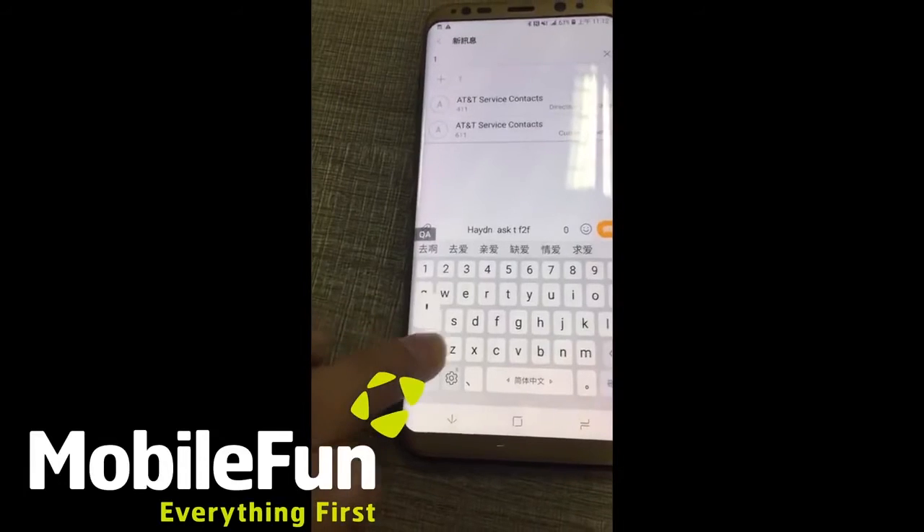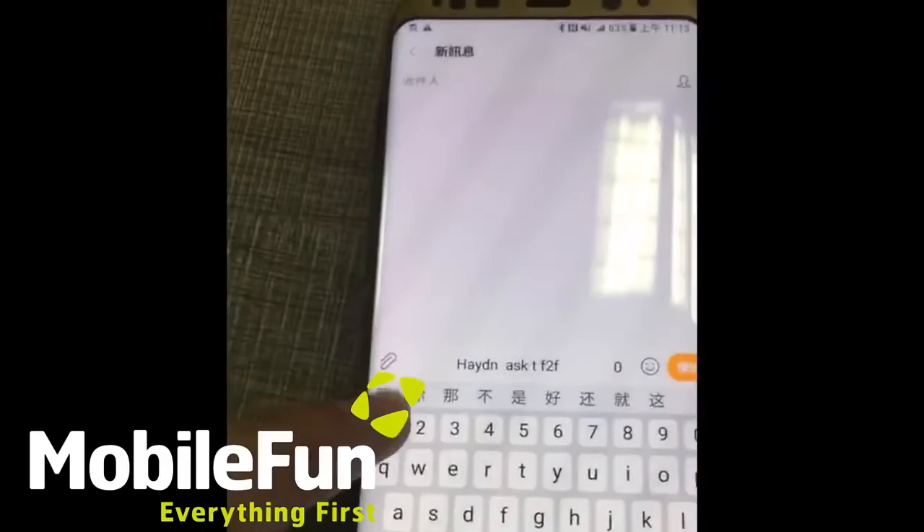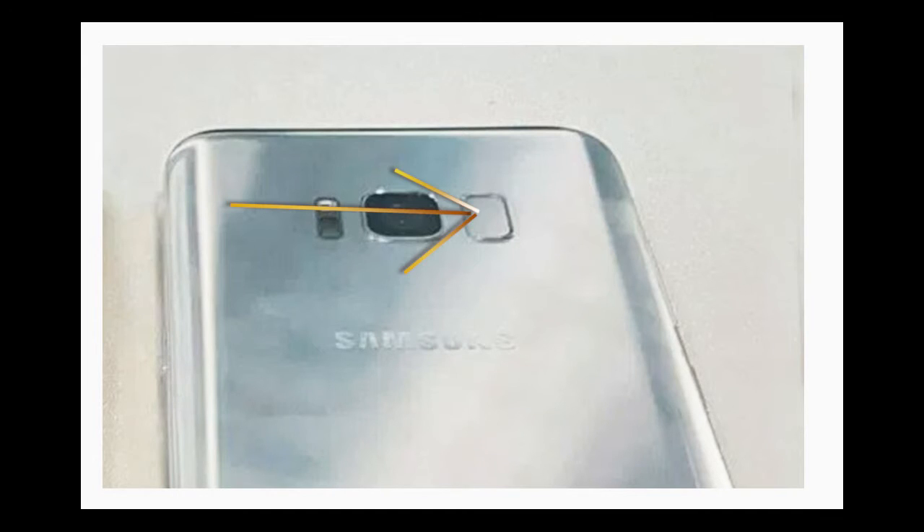It has a stunning bezel-less front display. As you can see, there is no fingerprint sensor in the front. The S8 will have an awkward position near the rear camera for the fingerprint sensor.